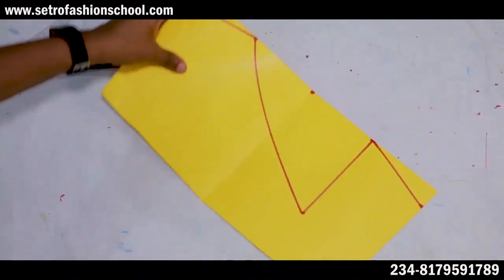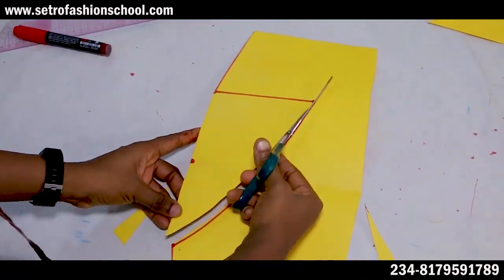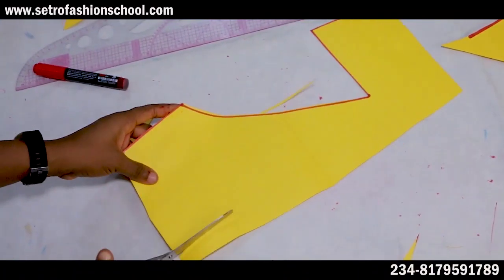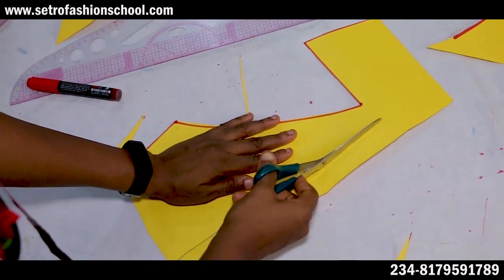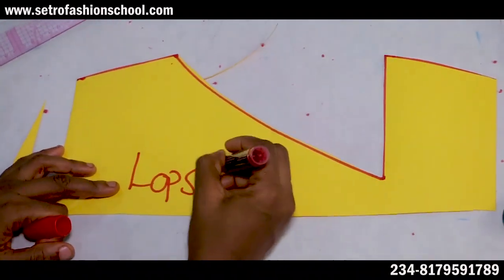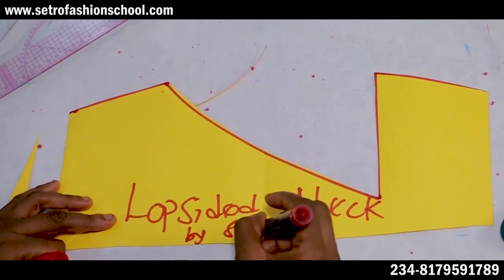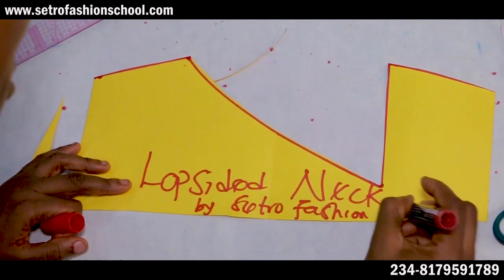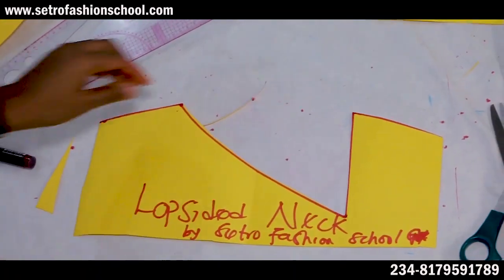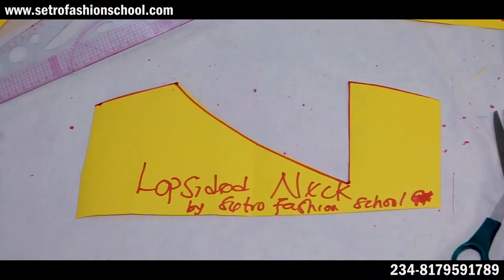This is the lopsided neckline — it points to one side. You just cut out the shoulder. Come down by one inch for the shoulder slope. If you cut this on fold, it's not going to give you this shape — that's why this is the only neckline you cut on an open piece. This is your lopsided neck, by Sexual Fashion School. That's just what I named it, and this is how to achieve it — it's as easy as A, B, and C.